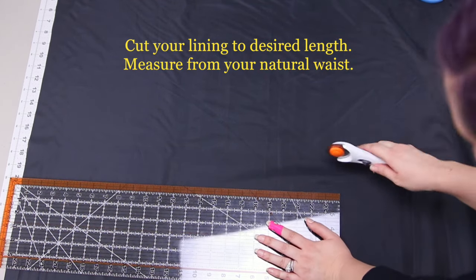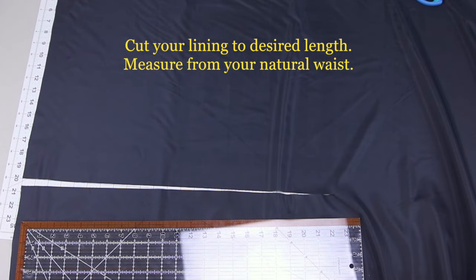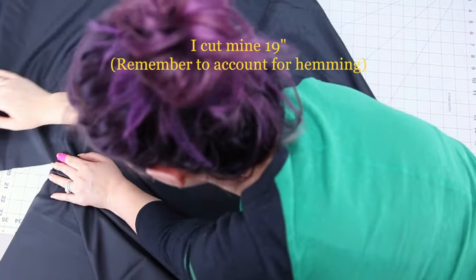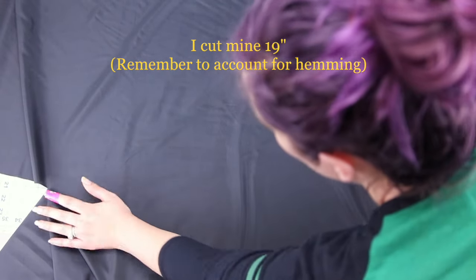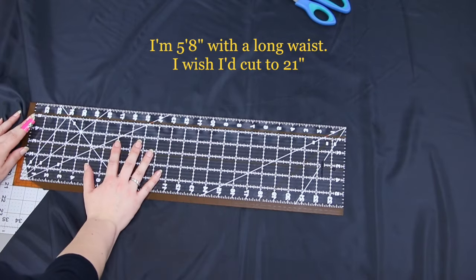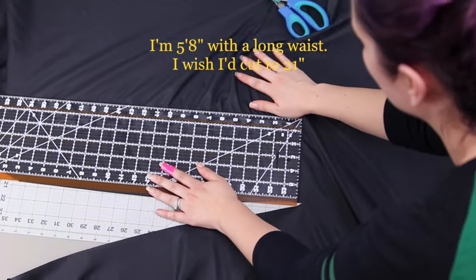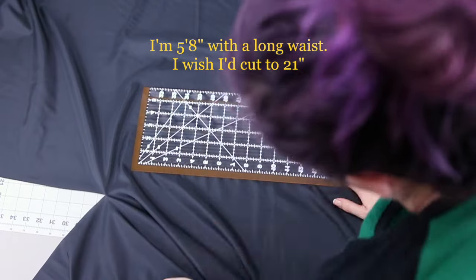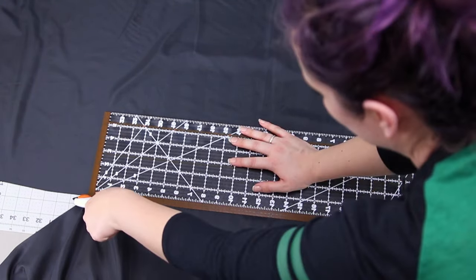Now cut your lining to your desired length. I got three yards of the lining and three yards of the chiffon. I am leaving the chiffon the full length that it is, which is 44 inches, but I want kind of a see-through leg thing going on, so I am cutting the lining to 19 inches. I'm 5'8", so leaving the chiffon full length works for me, and cutting the lining to 19 inches also worked for me.